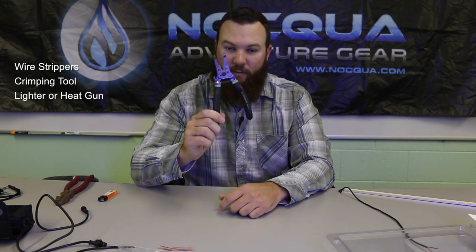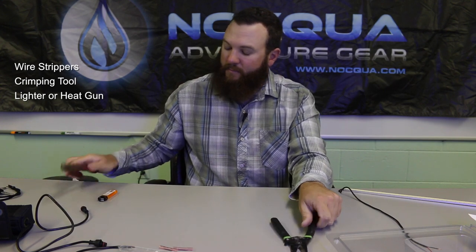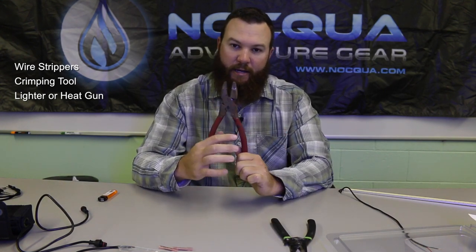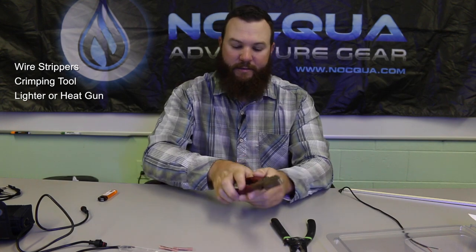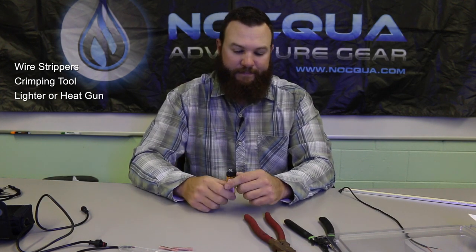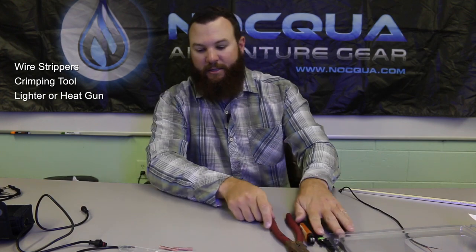To do the install you may need a few other items: a set of wire strippers, a set of pliers that have a crimping tool so that you can crimp the marine grade butt connectors, and either a heat gun or just your everyday lighter to melt the heat shrink and the marine grade butt connectors. So let's get started.